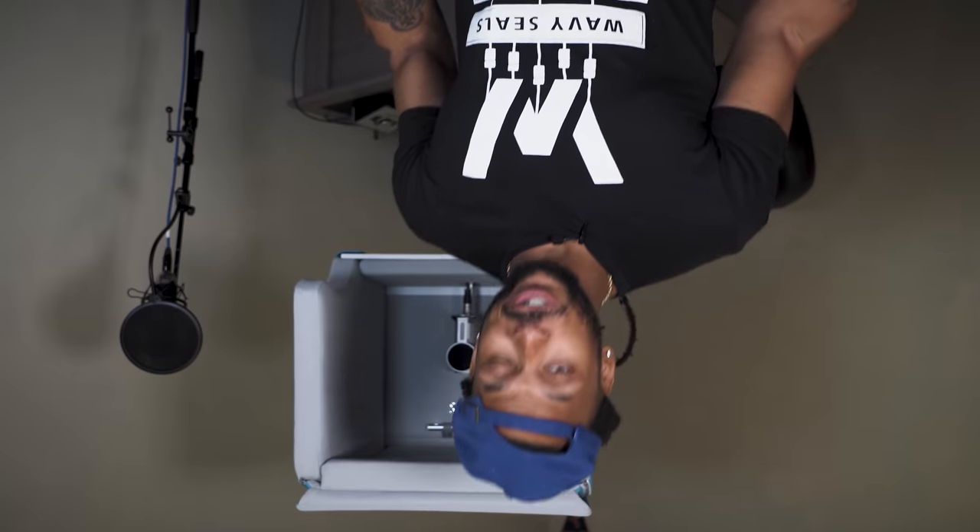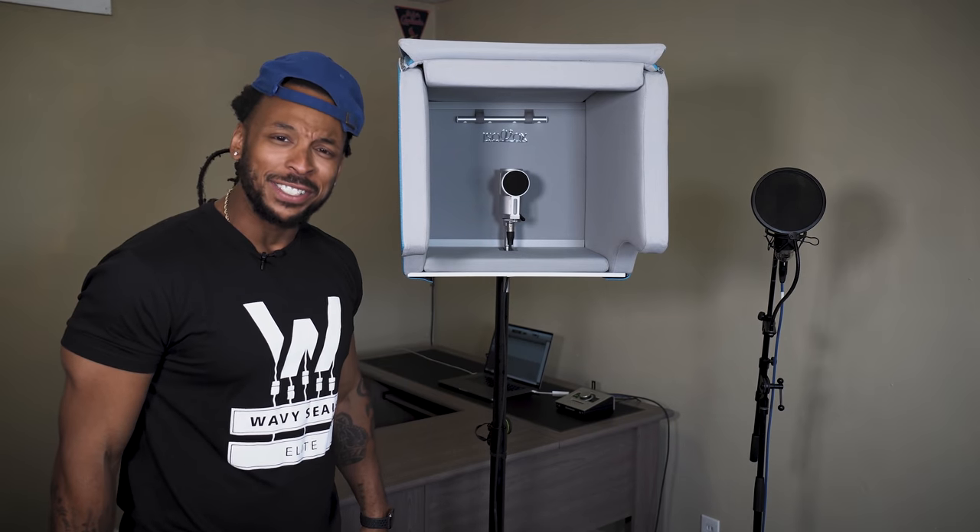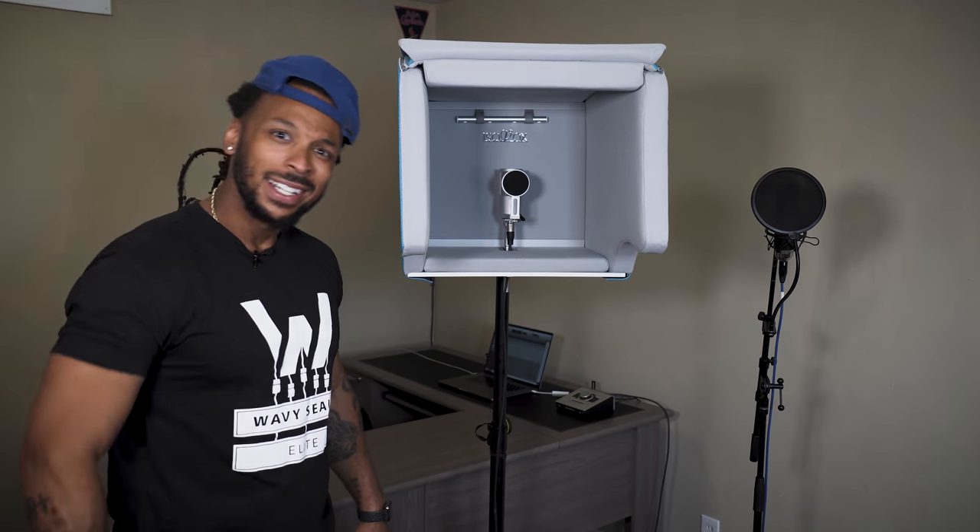Are you recording in a home studio? A basement studio? Are you in your garage? Are you in an echoey space like this and you really want to get some professional sounding vocals recorded? What do you need? Do you need an eyeball? Do you need one of these shields? Or do you need something like the Isovox Iso Solution? Let's check it out.